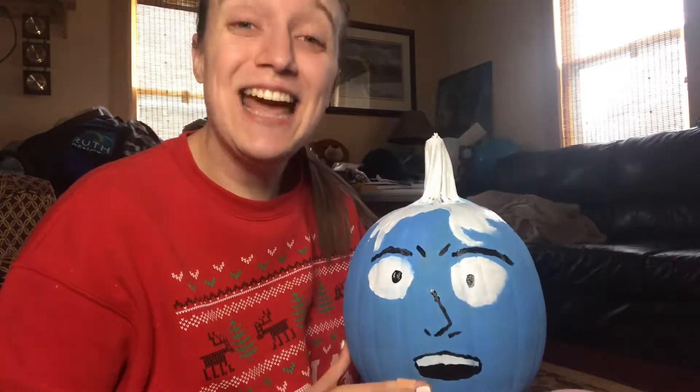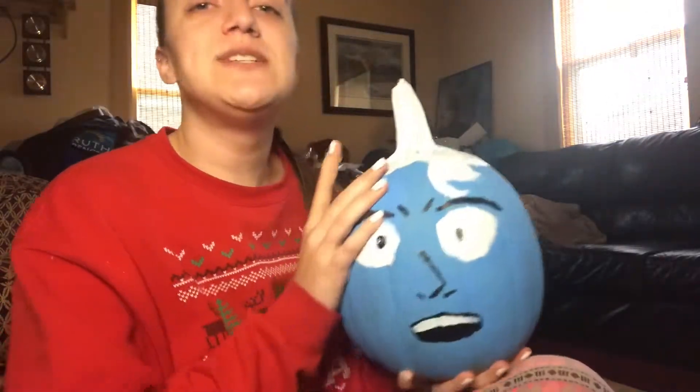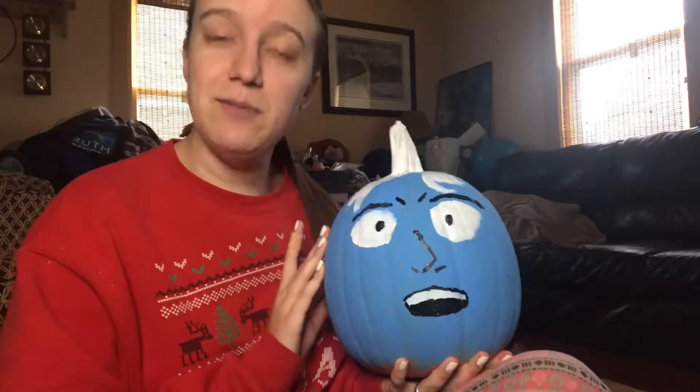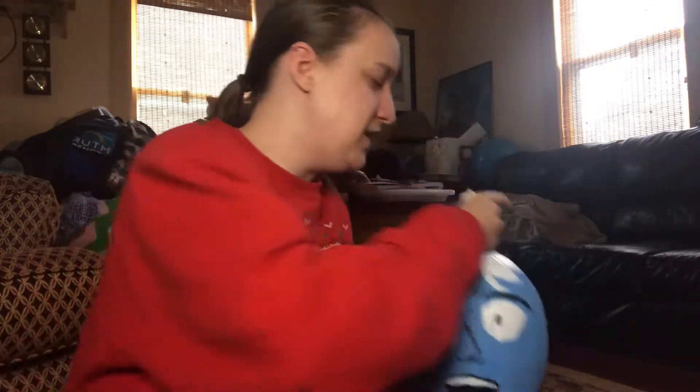Today we're going to be painting a Persephone pumpkin from Lore Olympus. I recently did a Hades pumpkin and posted it on the Lore Olympus fan page, and people really liked it — they wanted to see a Persephone one, so I said, why not? Before we get started, be sure to subscribe because I put out new videos every single week and it helps me a whole bunch.